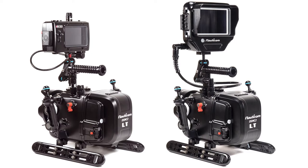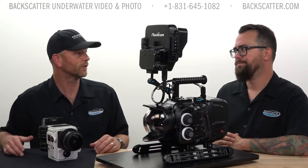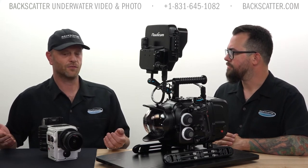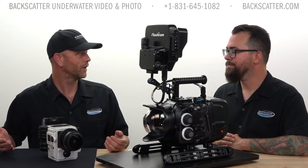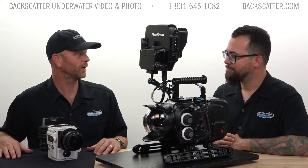That modular flexibility is important for productions. With the cost of traveling with so much gear, if you can make your system smaller to travel with, you're saving money.